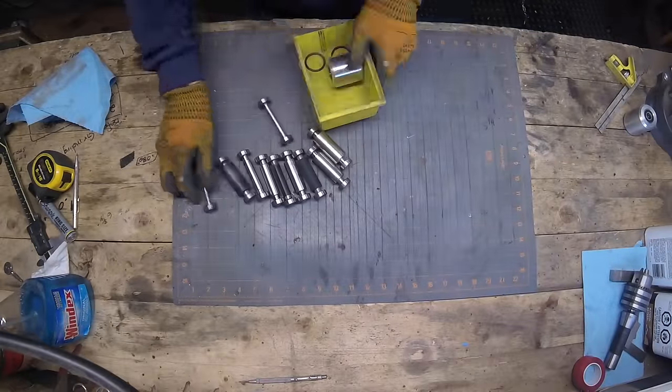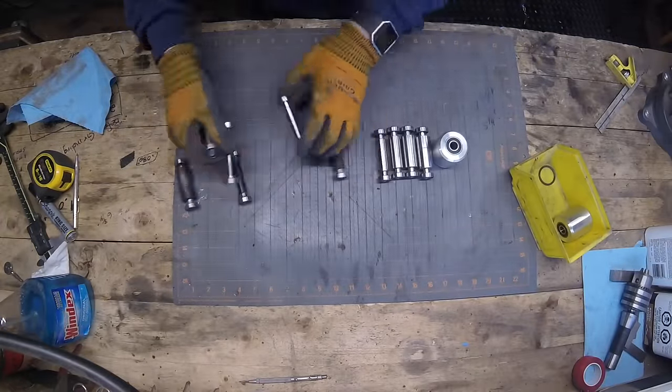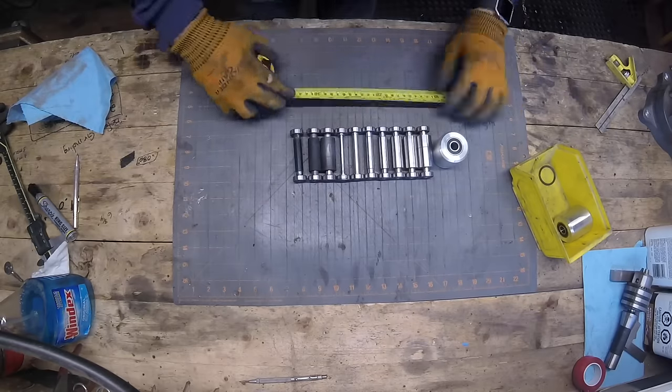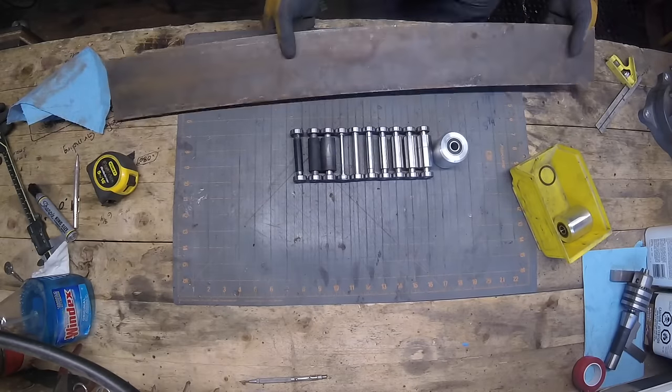Hey guys, Jeremy here with Simple Little Life. I've got all these small wheels for my horizontal belt grinder and I've just kept them in that yellow bin, and it's kind of been driving me nuts lately.